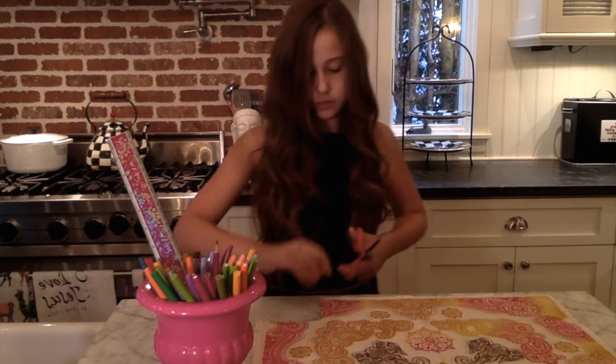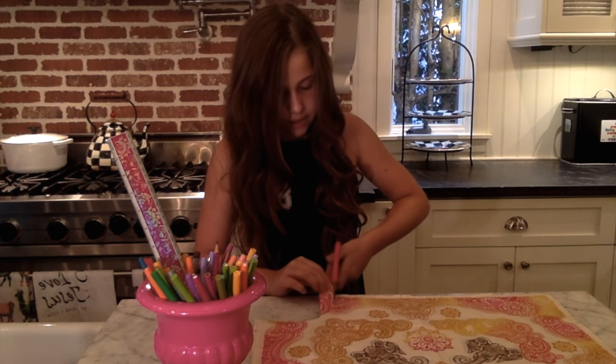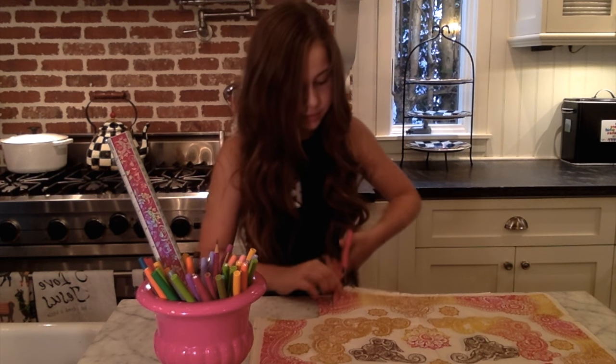Once you've done that, you're gonna take your fabric scissors again and cut up to the line where you cut out your four-inch by four-inch square. You're gonna fringe your whole entire bandana.